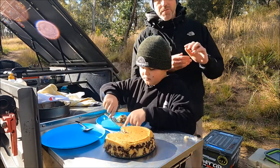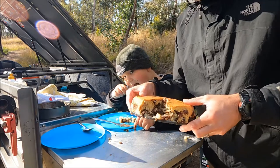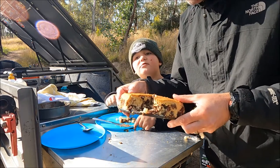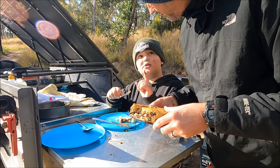Look at it — let's just show it off again. I think we might have overdone it a little bit with the chocolate, but other than that... No! I think that's pretty good going — you could never have too much chocolate.